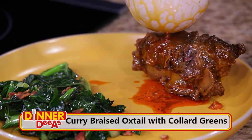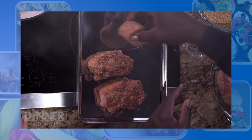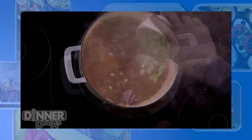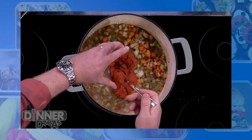Welcome back to Dinner Diaz. Today we're joined in the kitchen by WWE Global Ambassador Titus O'Neill, a.k.a. Thaddeus Bullard. Before the break, we seasoned our oxtails, let them marinate, seared them, deglazed with white wine, cooked with carrots, celery, and onions, and mixed in that beautiful curry paste. During the break, it's been reducing by about half.